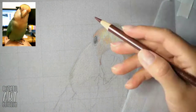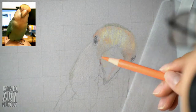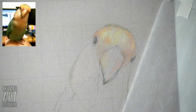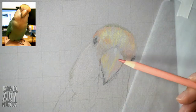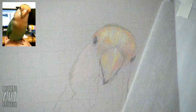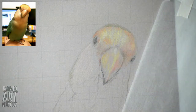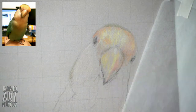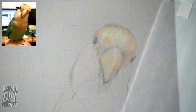In this first layer of the drawing I am basically just doing a paint by numbers. So wherever I see a color — red, orange, yellow, green, blue, purple, gray, black — I'm going to color that on my piece of paper. I'm not too worried about detail at all at this stage; I'm just trying to cover the entire subject on my paper with color.